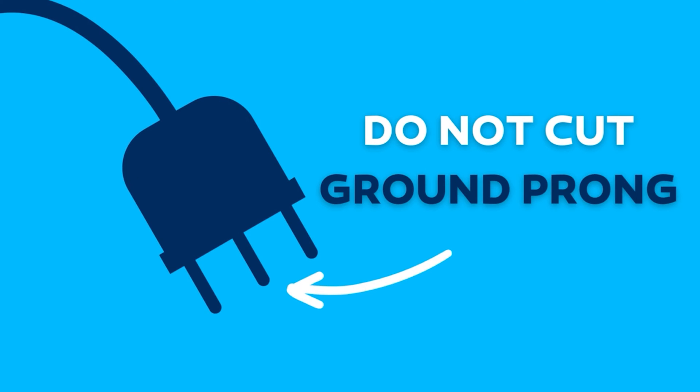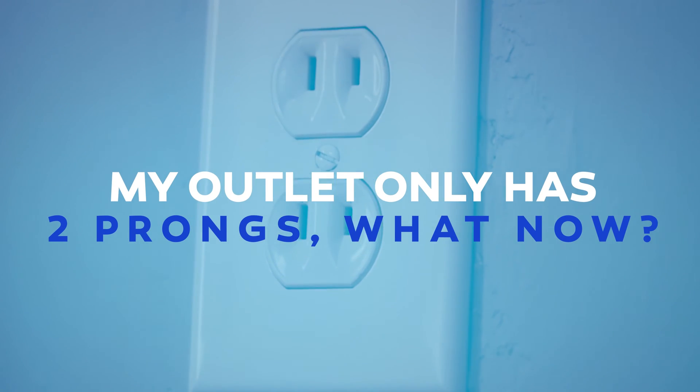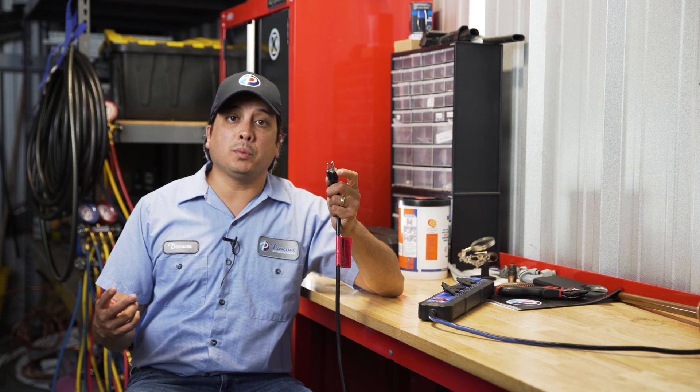So, no — don't get rid of that ground prong. Most people make the mistake of removing their ground prong just so that their device is compatible with a two-prong outlet.